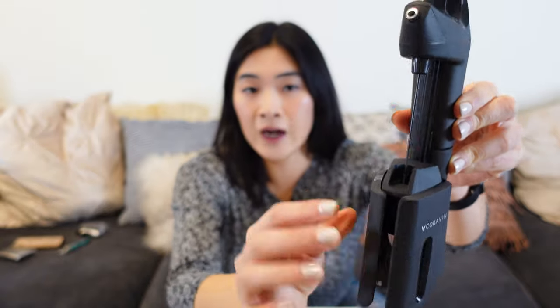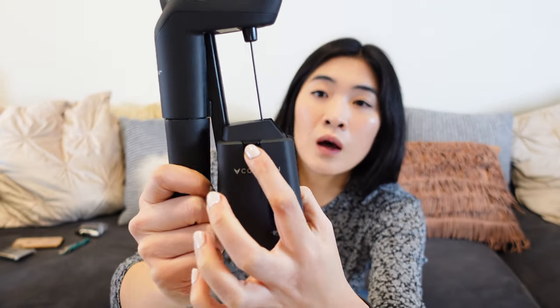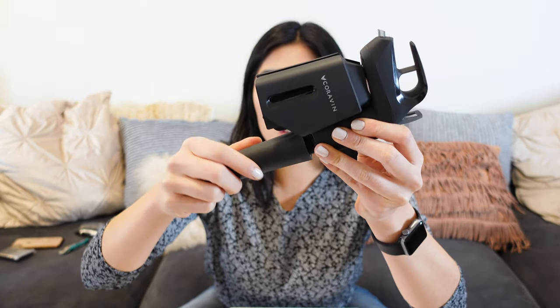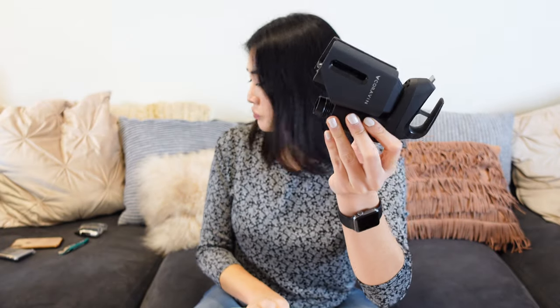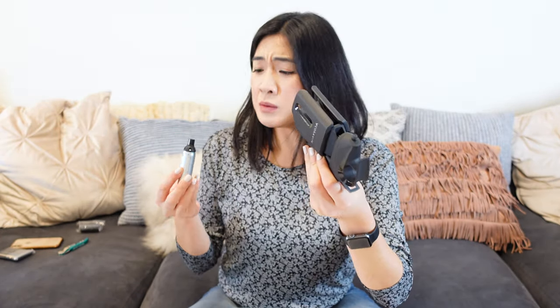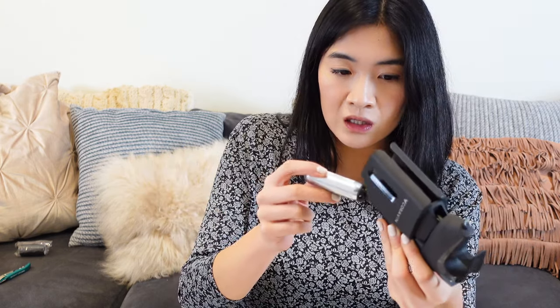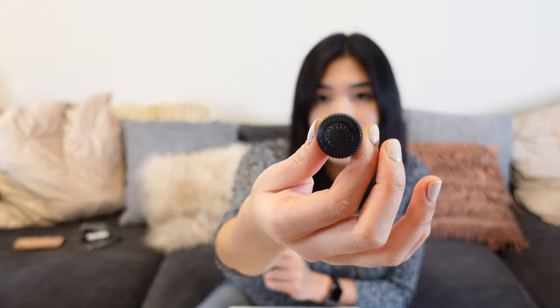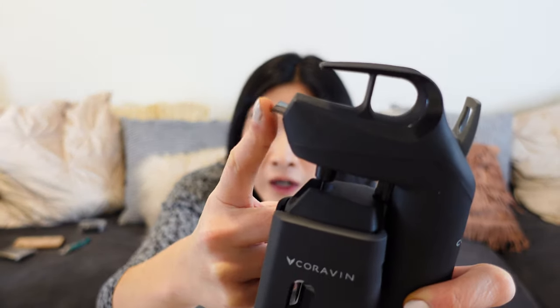Luckily the instructions aren't that long, because I'm really not good at setting things up. So this part goes up and down — you push it up like this. Boom. Then you put the argon capsule in here, and that's a twist-off. Please don't explode. Insert capsule. I didn't push too hard. Make sure this is flush. The aerator goes on top right here, supposedly. I'm gonna try it just because we can.